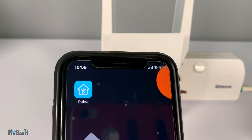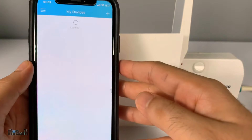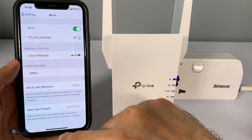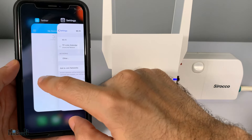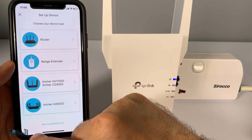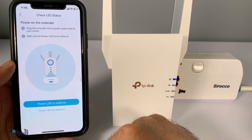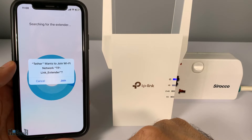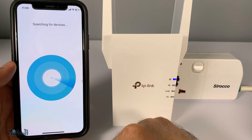I'll show you the simplest of the three, which is the smartphone app. It's called Tether by TP-Link, available on the App Store and Google Play for free. First, go to your Wi-Fi settings on the phone and connect to the TP-Link extender's Wi-Fi — it should show up as a normal Wi-Fi connection. Connect to it, then launch the app and go to 'My Devices' and tap 'Add.' It will automatically detect the extender.